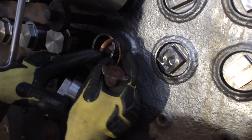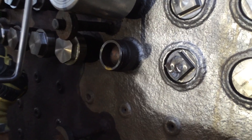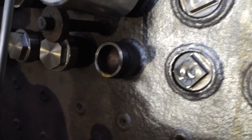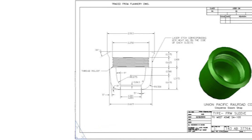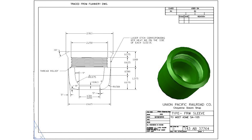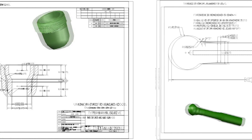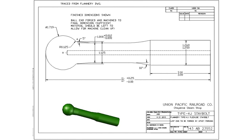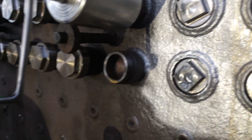As we continue to work on this process, we evaluate all of the surfaces of the boiler to determine that they can withstand the pressure and are suitable for service. That requires a lot of analysis and calculation. In some areas it will require weld buildup and patching. We have some areas on the barrel of the boiler that were corroded up near the dome, and other areas that we'll work on.